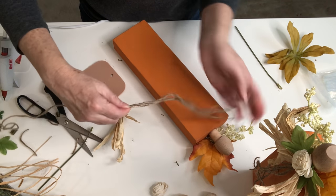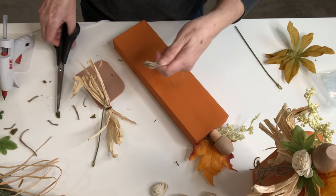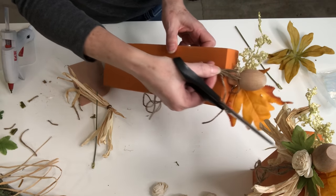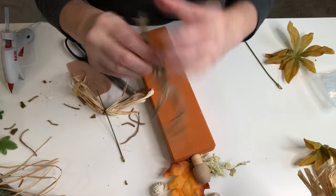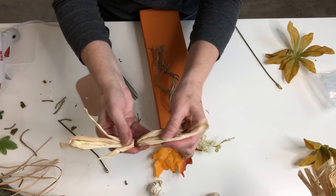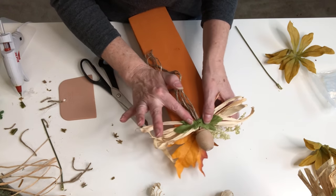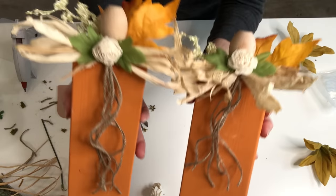Loop it, pull it down, make a loop — I'm going to do this about five times. Now that I have all of my loops, I'm going to tie this off with another piece of twine, trim it down, then come down to the bottom and cut those loops. Then I'll glue that down, take the corn husk bow and glue it on top of the twine tendrils, and glue one of our Sola wood flowers to the middle of that. I think those turned out really nice.